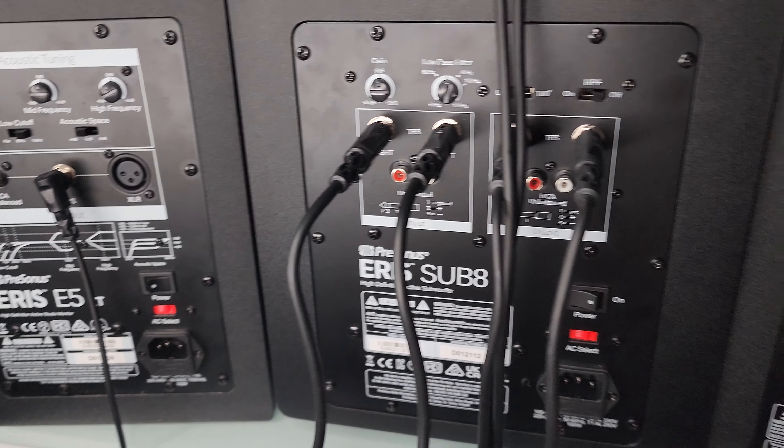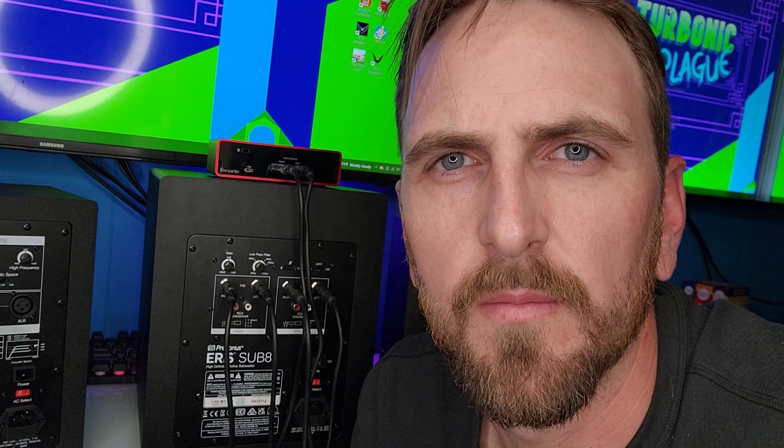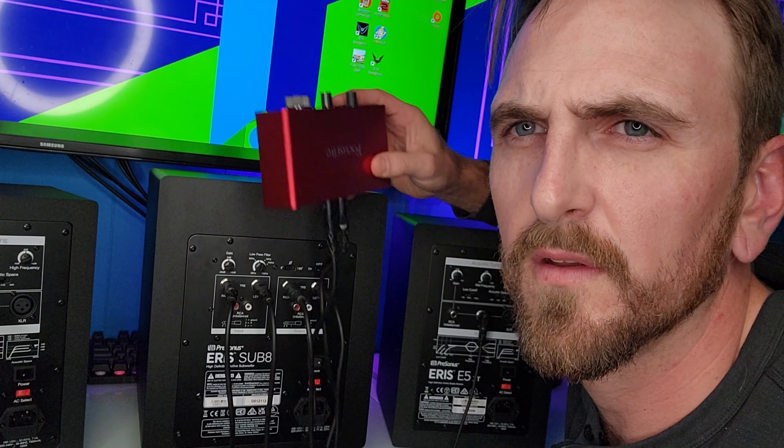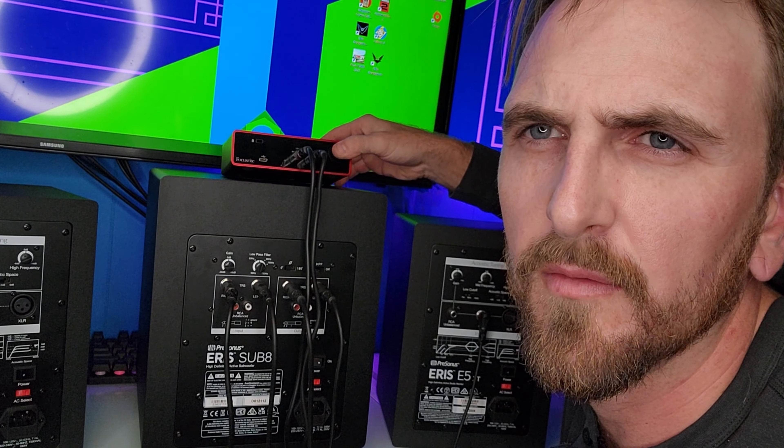One thing real quick — when you get this hooked up, don't freak out if it doesn't work right away. You might have to go into your settings on PC. On Mac I can't tell you, but on PC go to your sound settings and pick the device you want the sound to come from. In my case it's gonna be the Scarlett Solo, and it will pop up on your computer as long as you have the drivers installed.